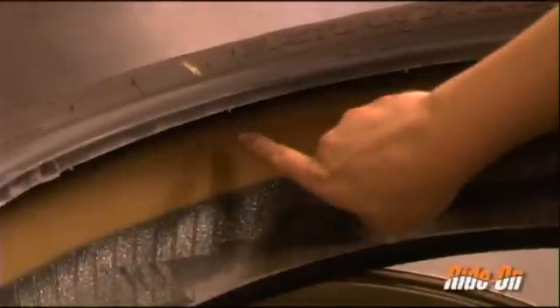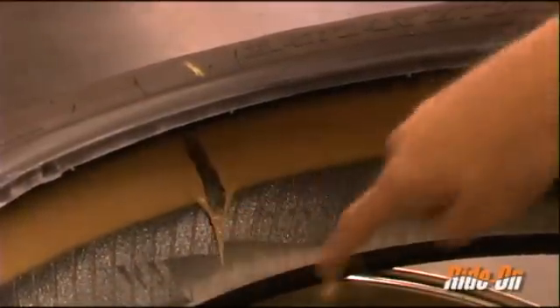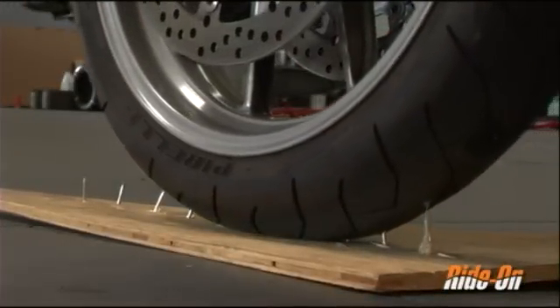Notice how evenly the product is distributed and that it remains in a gel form. This allows the product to continually, hydrodynamically balance the wheel as the tread wears. The fluidity of the product also provides the necessary viscosity to seal punctures in the crown of the tire.